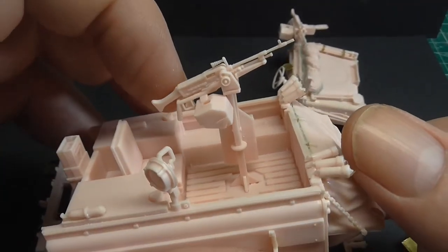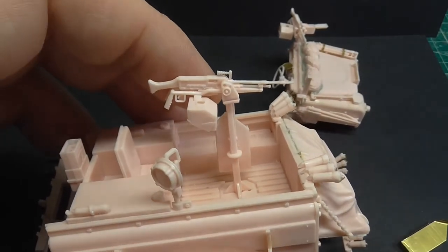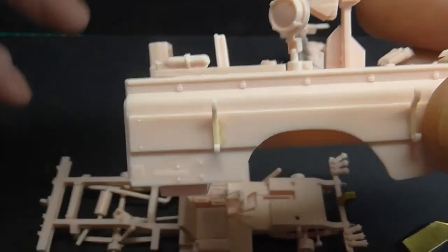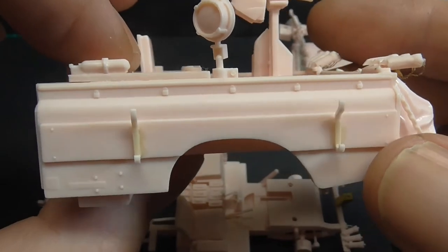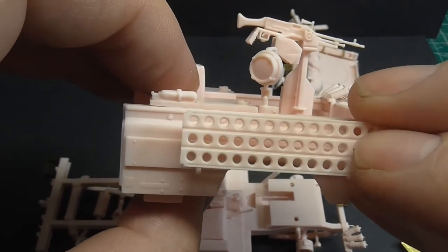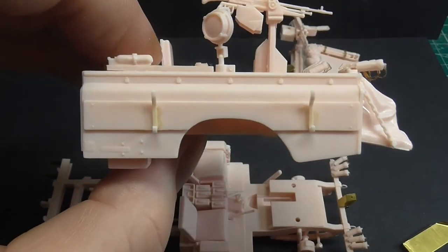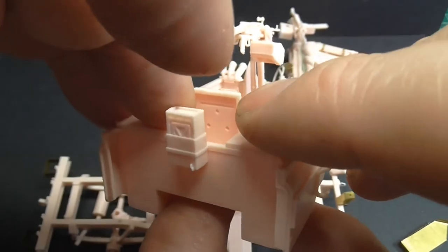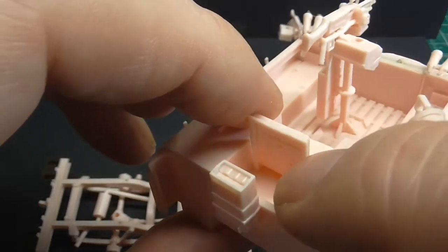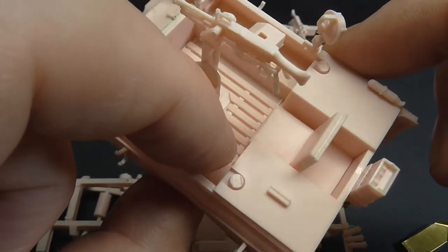We've got the racks here for the sand ladders to go on — they're clipping there quite nicely. I put a bit of sprue goo around there, there's some slight holes, but when that's on you don't actually see them. I might put some homemade storage or something — I'm not sure yet. We've got some holes here that I've noticed, but there's nothing left on the sprue that I could see, so I'll probably have to be putting some stuff behind there as well.